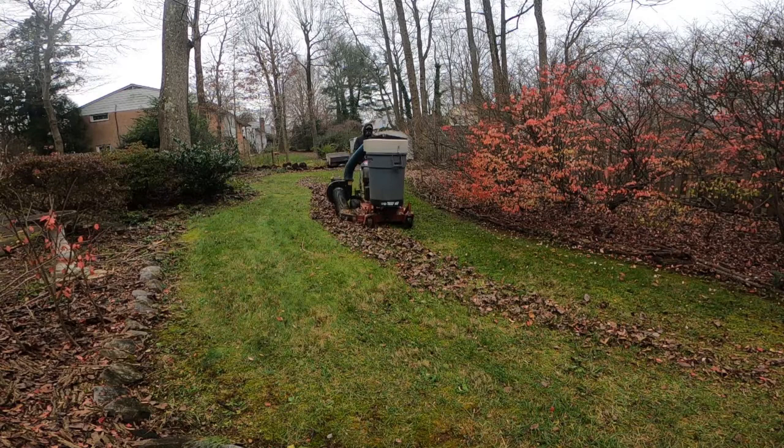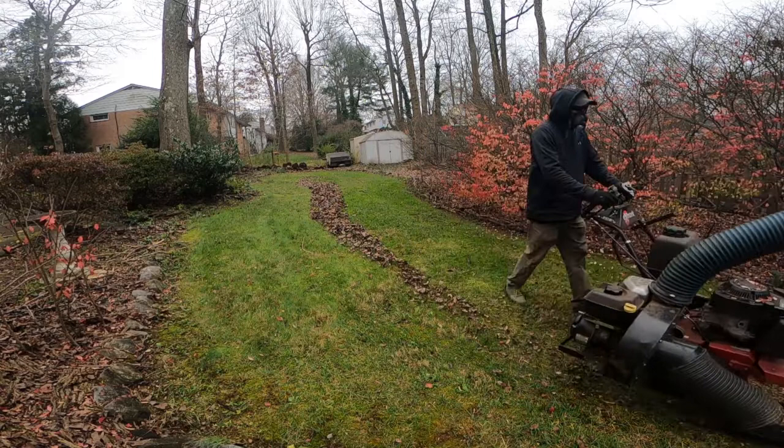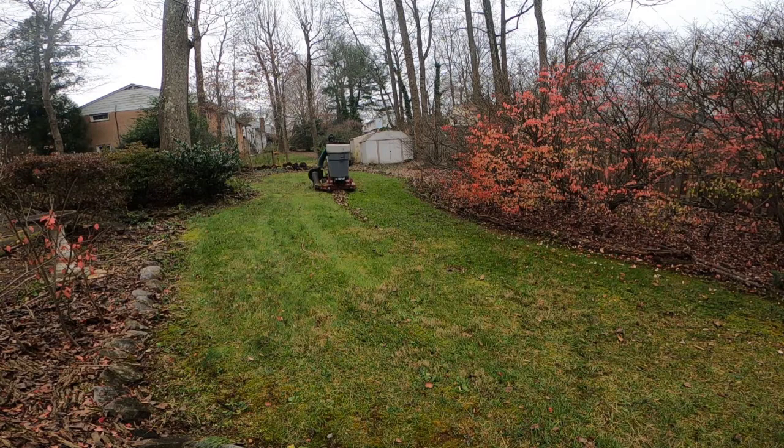This is the intended method of the TrackVac: just running over leaves that are laying there blown out from the woods and dumping the can. Since I have a lot more properties to service than I did in 2002, I came up with a new method of using the TrackVac.